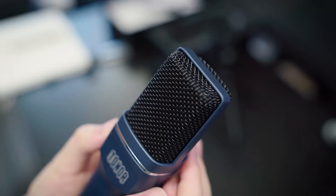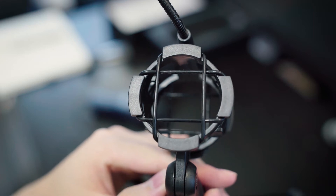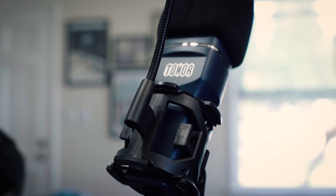Now let's talk about the build quality. It's an all-plastic build — there's some metal, but not enough to consider it a metal build. On the bottom, it's got rubber feet, which is nice because it makes sure it doesn't scratch your desk, and the rubber helps absorb a little bit of shock from tapping on your desk. Then we've got the shock mount itself, which is made of plastic, and the bands holding the mic in place are made of rubber. It also comes with a pre-attached metal pop filter arm, and I kind of wish that this arm was removable, but it's not — it's built into the shock mount.